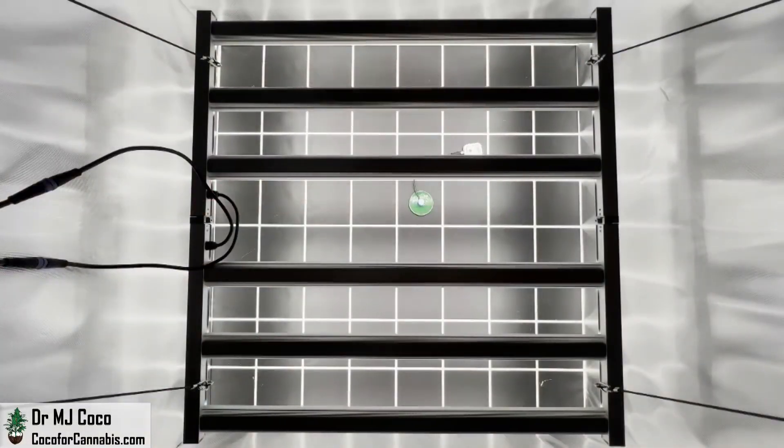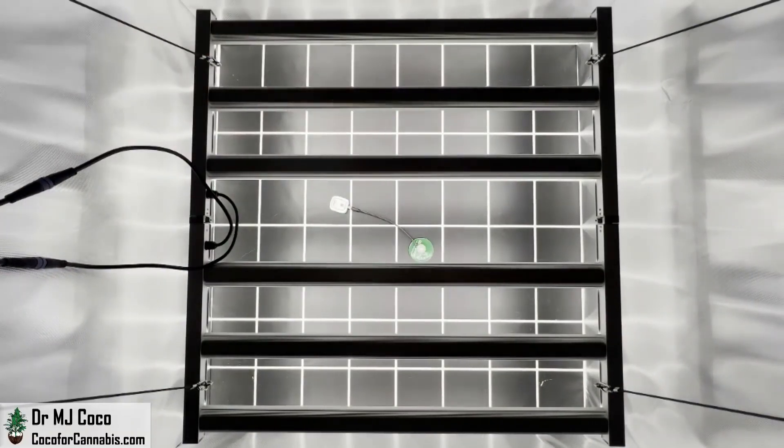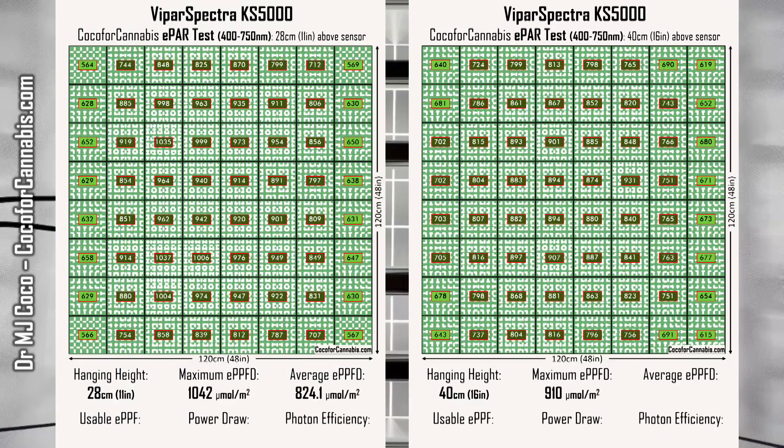I run it through four PAR and ePAR tests to measure the performance and efficiency and determine the best hanging height. The ViparSpectra KS5000 produced some great maps with impressive numbers. I'll dive in and analyze the results.